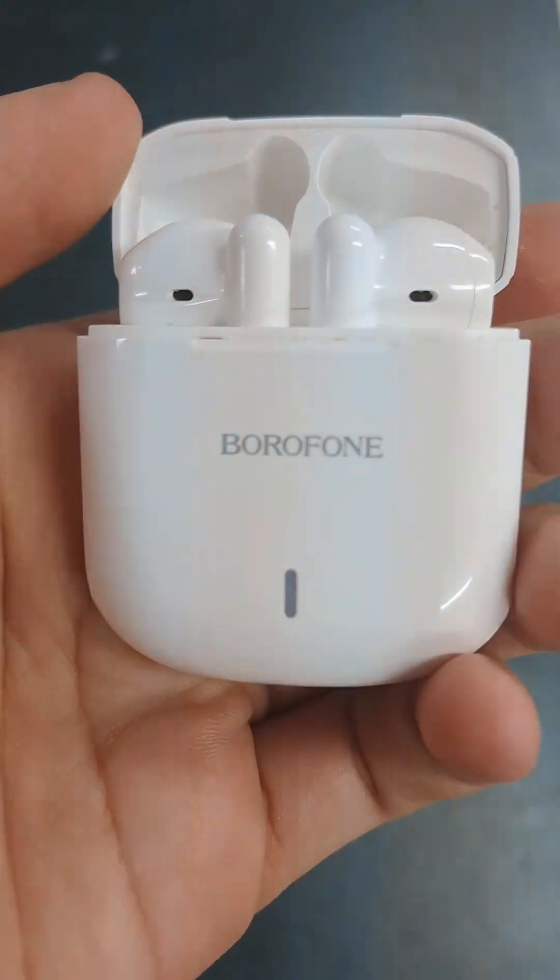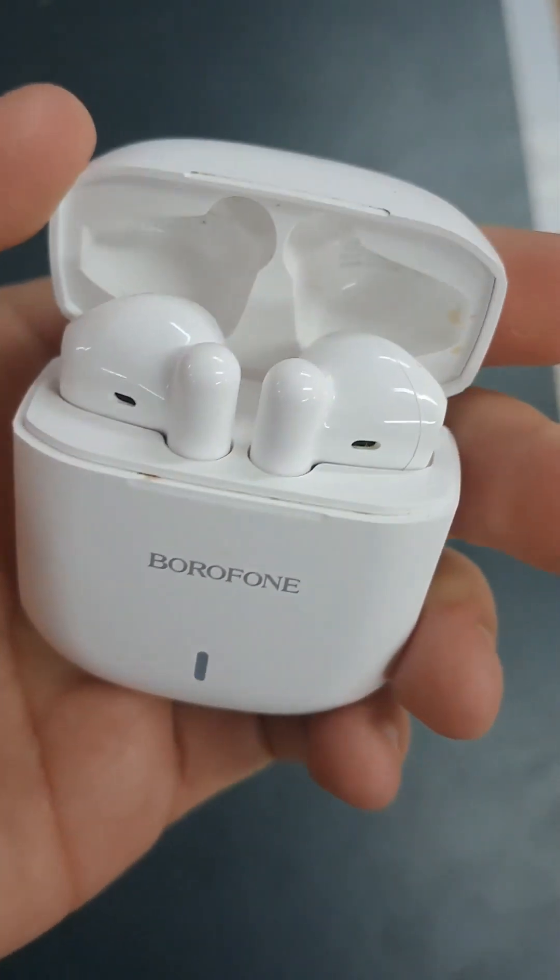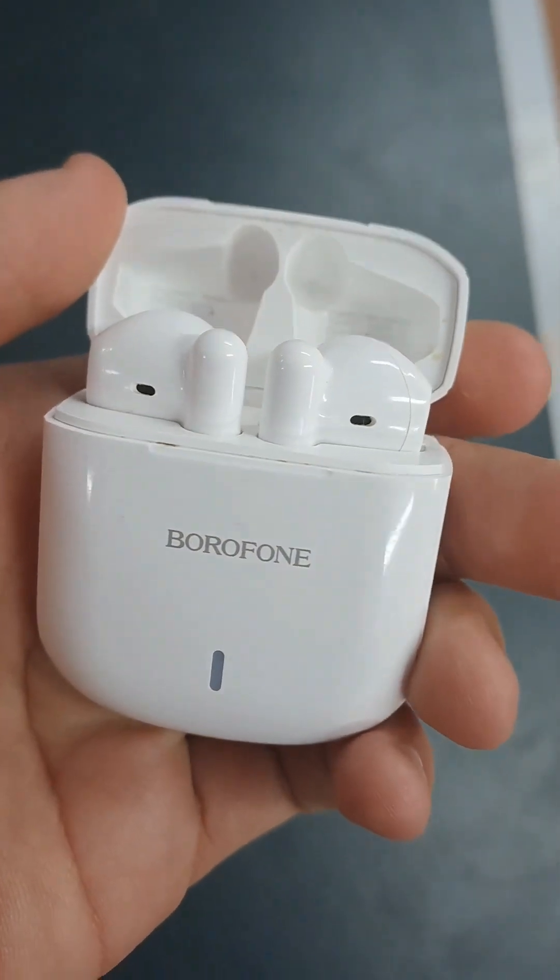This is the inside of it. You can see the headphones in there. Sorry about the earwax — I've kind of been using it for a while, which is something I forgot to mention. I've been using these for about three months, and we're going to be doing a review on these.